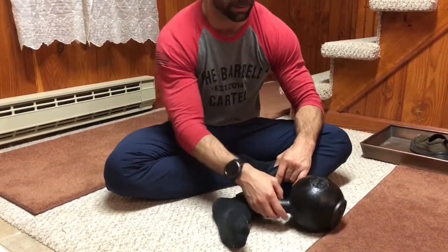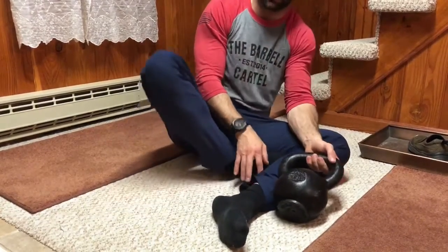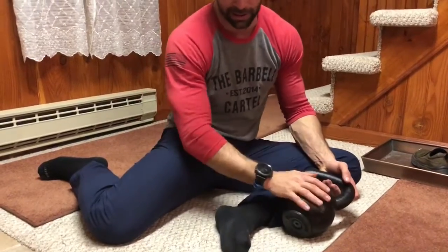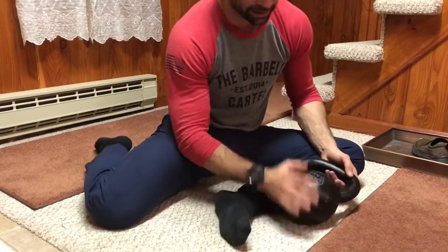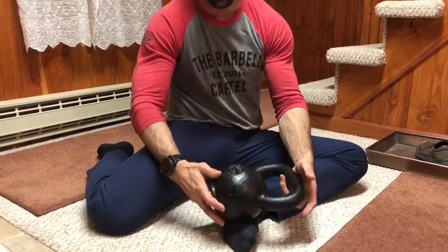The way we're going to do that is with a kettlebell — in this case about 35 pounds. This matches the arch of my foot, but you can moderate the weight for your own treatment intensity. We're going to use the weight of the kettlebell as a compressive force over that arch.